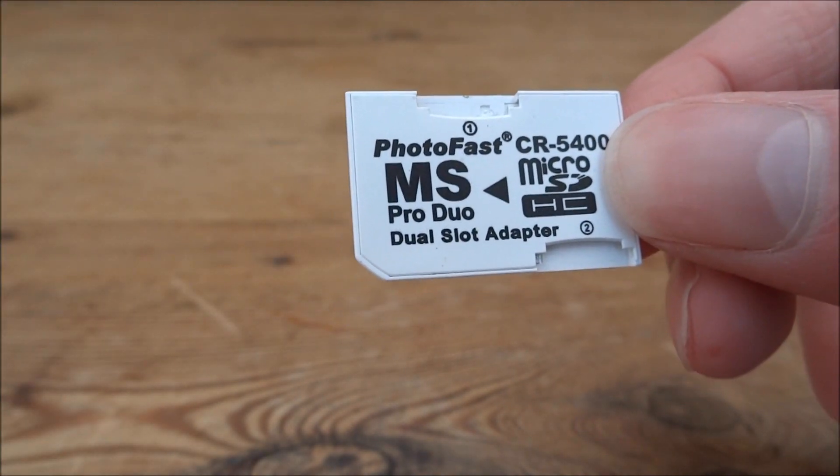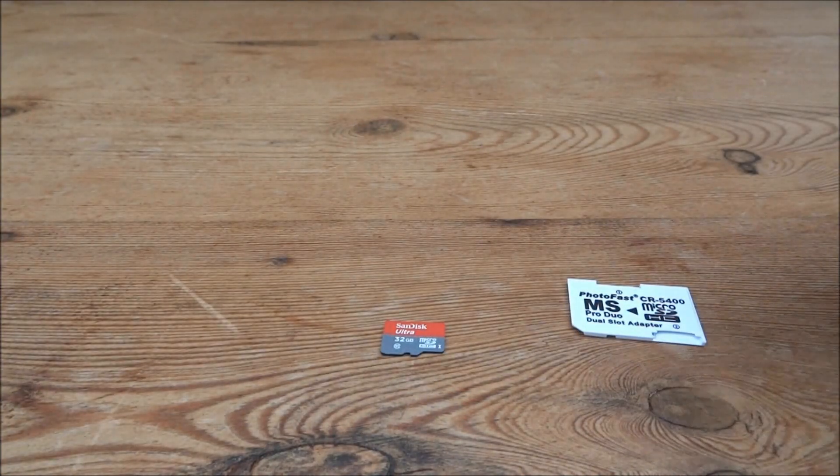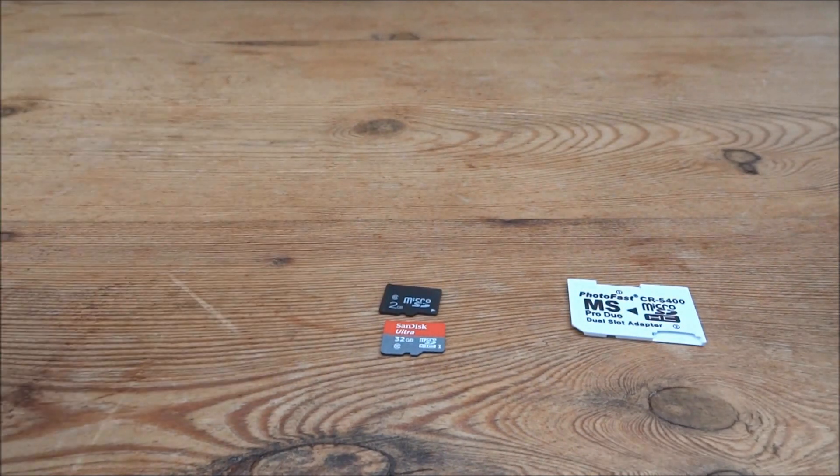I've actually got two micro SDs here — one of them is 32GB and the other one is 2GB. The sizes don't have to be the same; these are just two SD cards I have lying around. I'm just going to be testing this out to see if it actually works correctly.